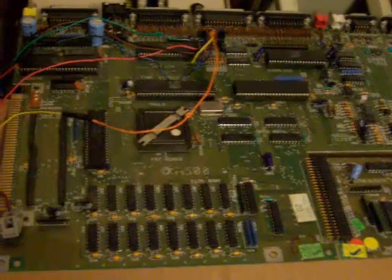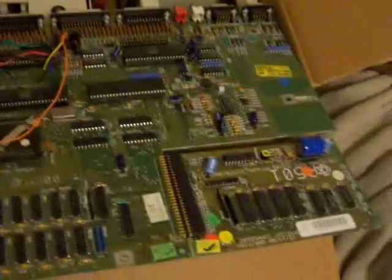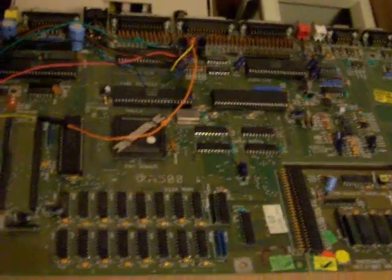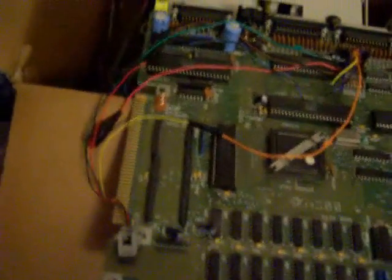I don't know whether to take this to electronics recycling or try to find somebody who would want to use this, because I know there are a lot of people that still use Amigas out there. But I only have a couple weeks before I move, so I've got to figure out what I want to do with this, because it takes up a lot of space because of this expansion slot.